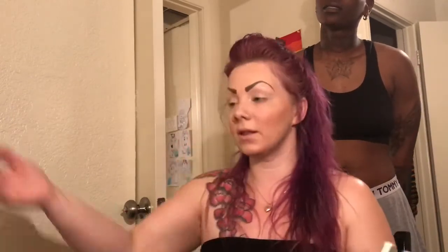I also take the highlighting stick and just run it right down the middle of my nose to give it that shine, and it helps with the contouring as well. On my chin I just kind of — anything that the light hits first, like here, here, and here — you want to highlight. Not too much, because then you'll look shiny or oily.